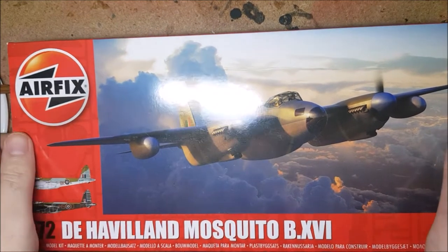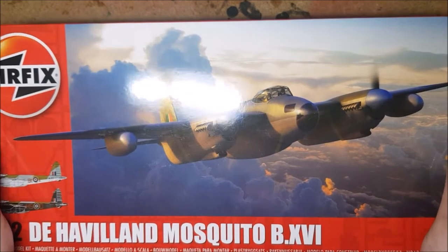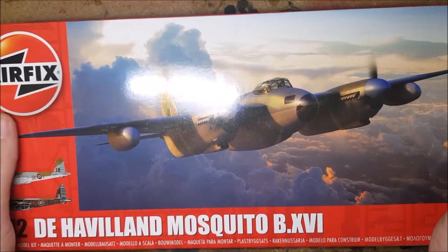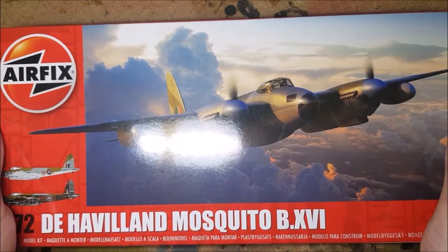Hello and welcome to BadgerCam. In this week's video I'm going to be building the Airfix 1/72nd scale Mosquito, a kit that I really couldn't wait to get my hands on. The real plane was made almost entirely of wood, leading to its nickname the Wooden Wonder. Arguably it was one of the most versatile planes of World War 2.